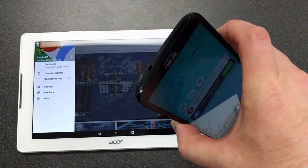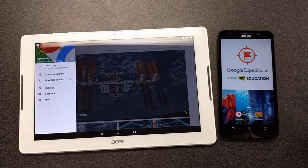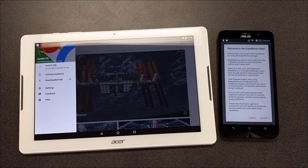On the Asus phone, to wake the phones you'll just click at the top and then swipe up to wake up the phone. Here's the Expeditions app on the phone.